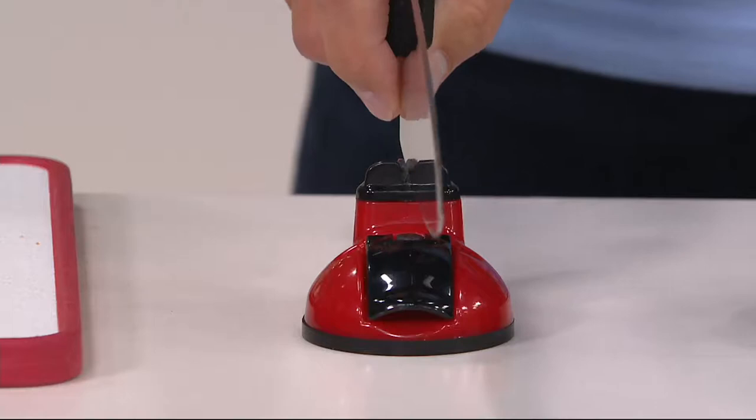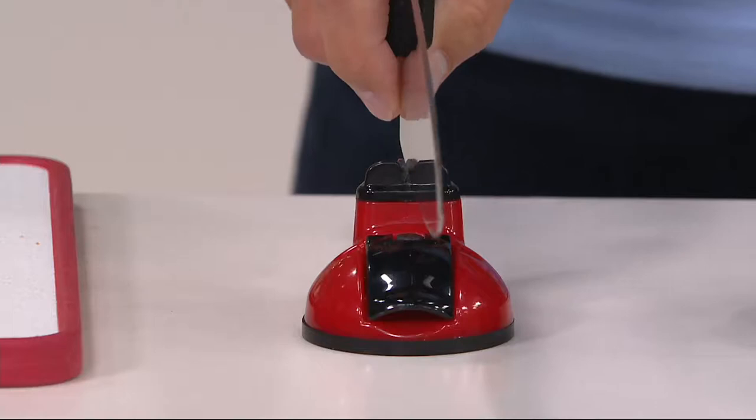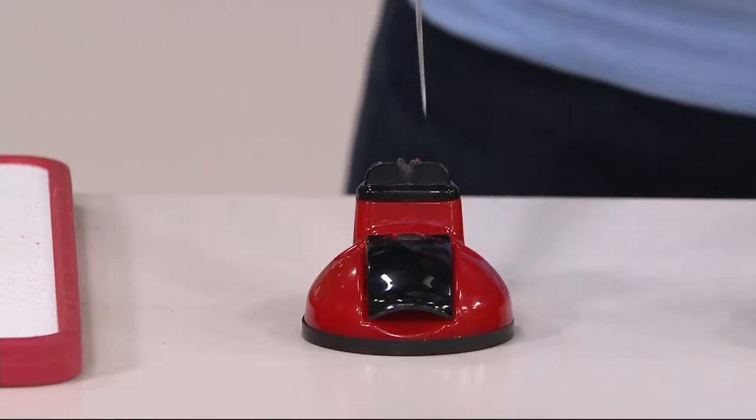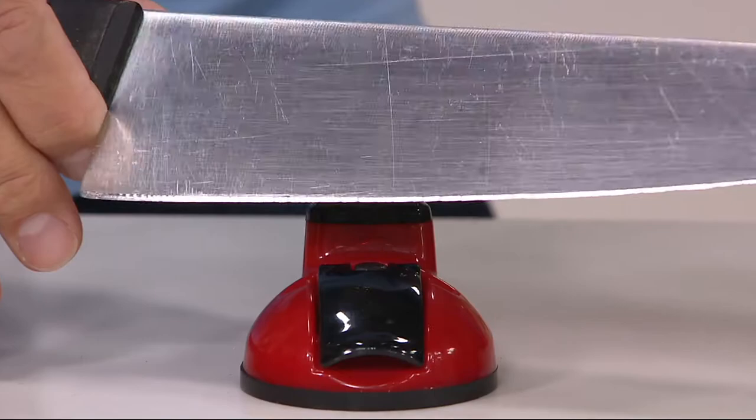That is pulling the knife in one direction. It's very important because there's an arrow on here that tells you which direction — you only want to pull it that way. You can take any knife. This is a large chef's knife from one of my restaurants, it's over 20 years old. With just a few passes, you can actually see that edge is now glistening. You can see how shiny it is.